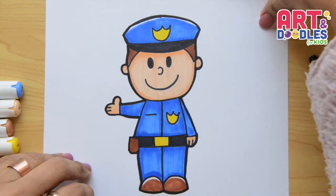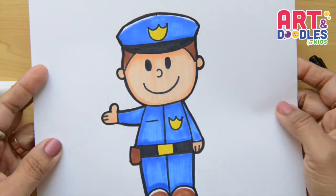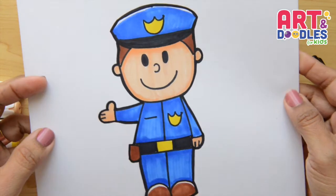Hello Little Artists, I'm Mariana Olson and today we are drawing a police officer. Are you ready? Let's do this!